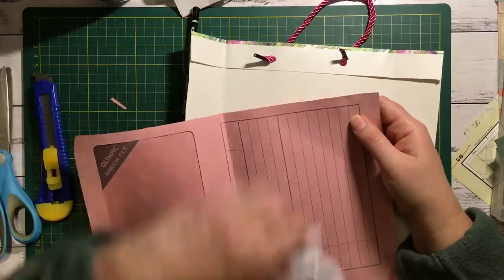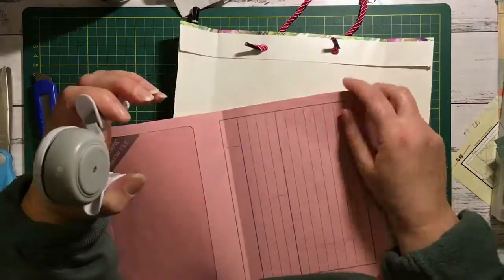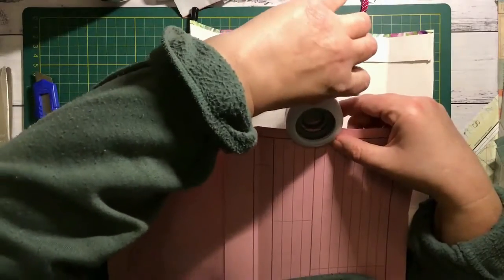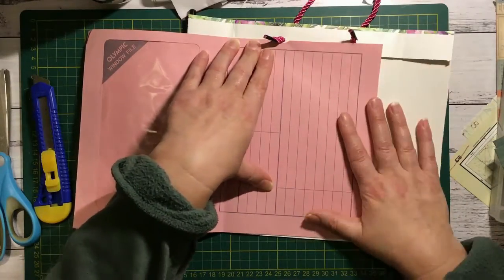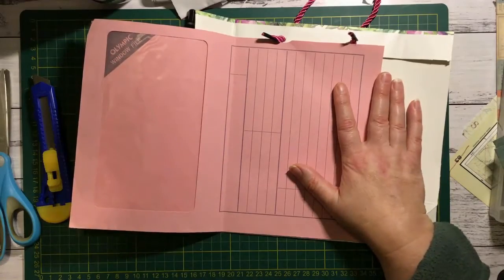I love these file folders — I got them secondhand from one of the garbage centres here. I bought a few packs because they're great fun to use with the window, they're a neat colour and you can write on them. So I used a circle punch to punch holes where those little inside bits of the handle go — through two layers of one side and then just one layer of the other.